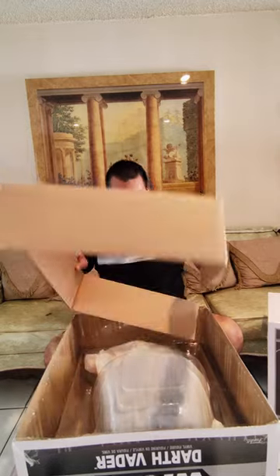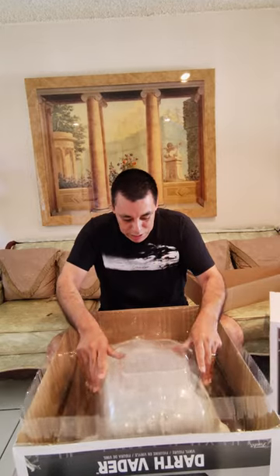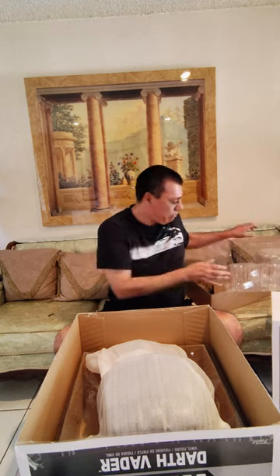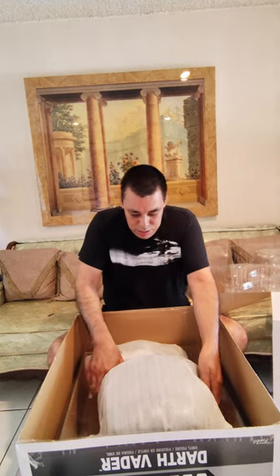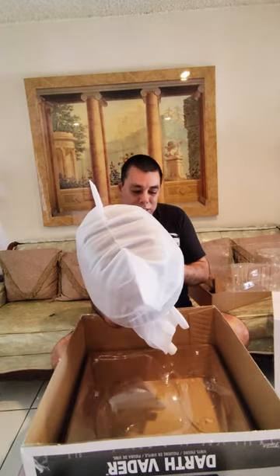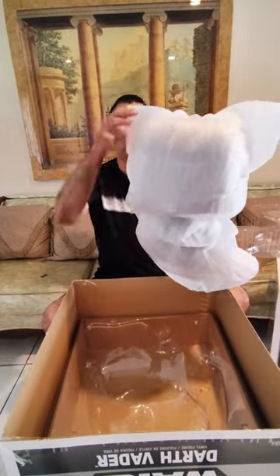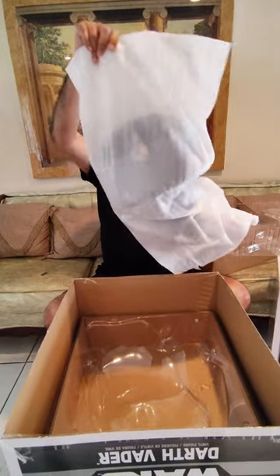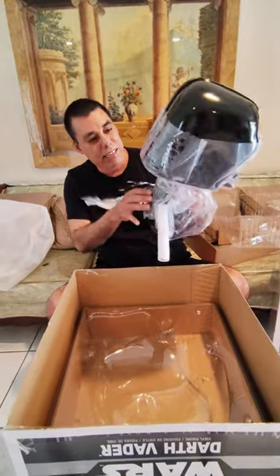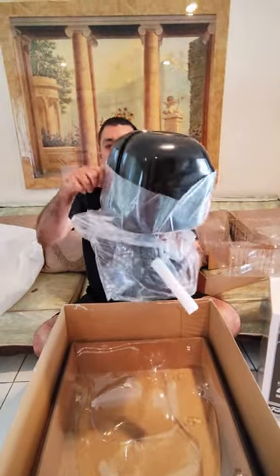We're just going to remove the packaging here, which is cardboard. It looks like there's a plastic cover on top, so we're going to remove this and put it to the side. It looks like it's packaged nice and well. We're going to remove this styrofoam cover here too. They packed this very well so it won't get damaged.